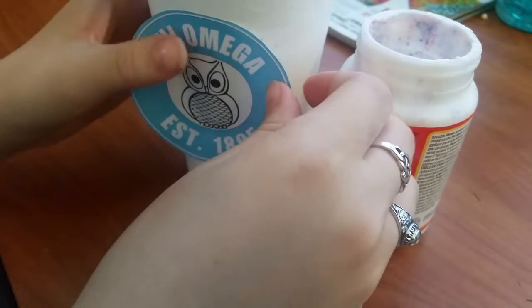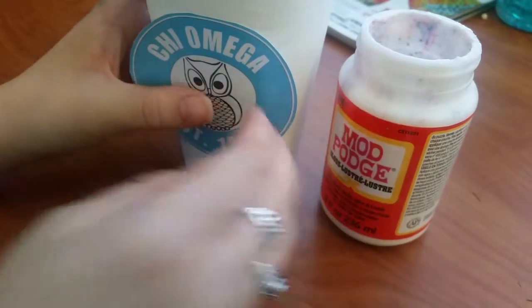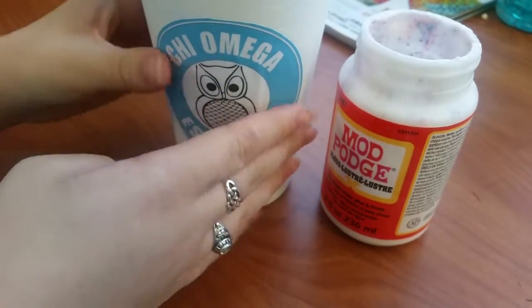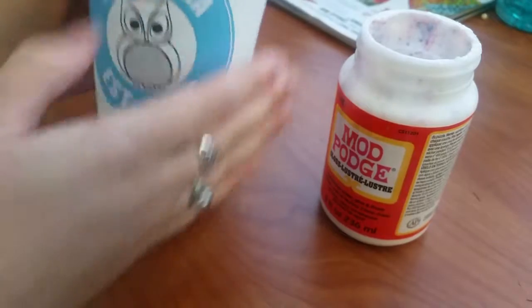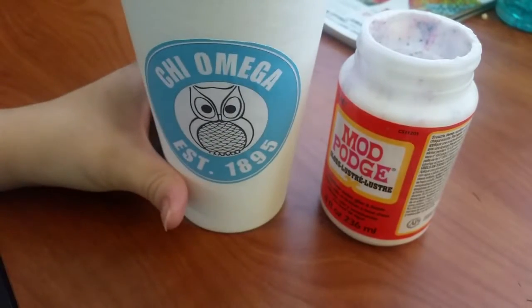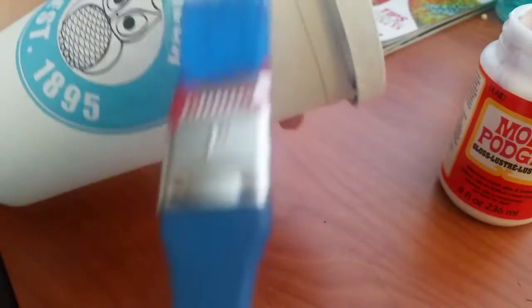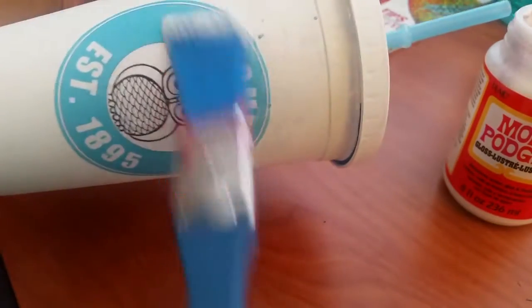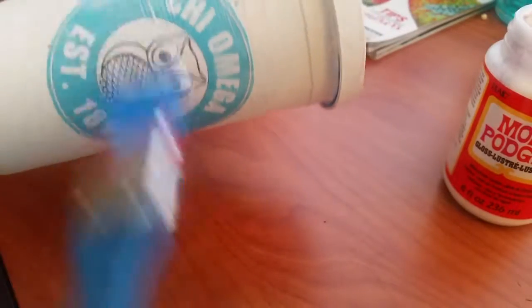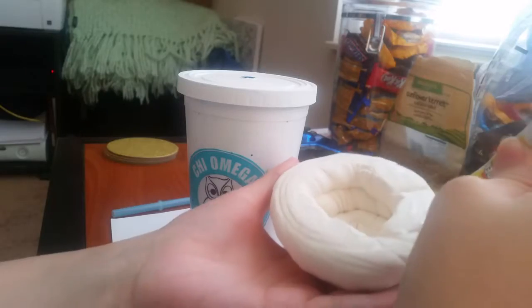Make sure not to bend it in any weird ways or you might get some folds. It's also important to take just a little bit of extra time here to make sure you don't have any air bubbles in your logo. Really press it in and smooth it out so that it's flat against the cup. Lastly, just add a big layer of Mod Podge over everything. Mine had some glitter in it from a previous project — I just kind of left it, I didn't really mind the way it looked. I think the cup turned out great anyway.